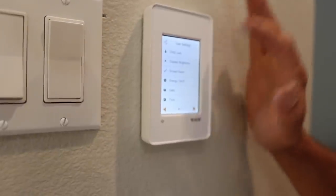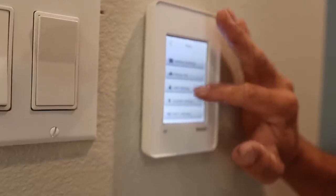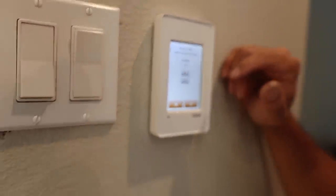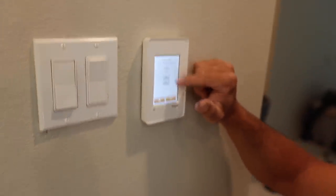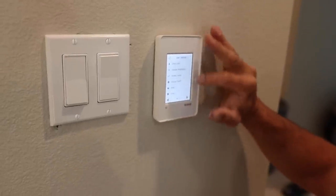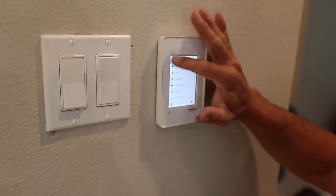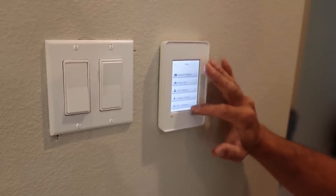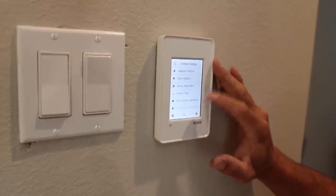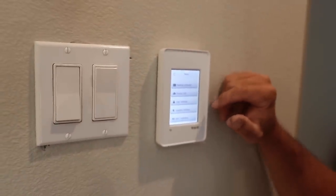In user settings you can change date and time, and you can change your energy tariff. We're on PG&E power here, which is pretty expensive, so I'll leave that around 25 cents or a little more. There are also installer settings for sensor type and floor protection — that's just going over the stuff we already set up in the initial setup.